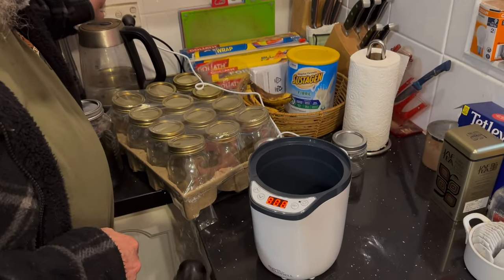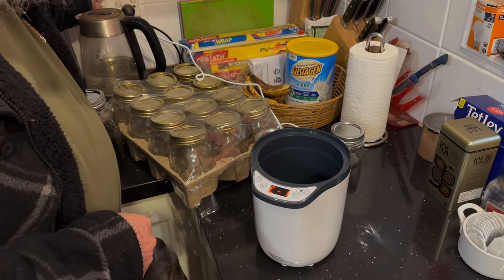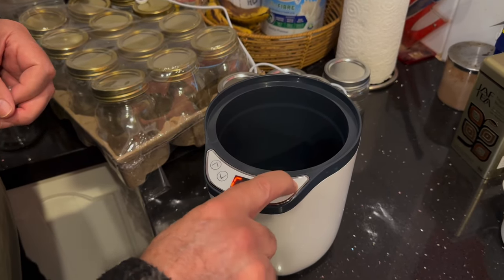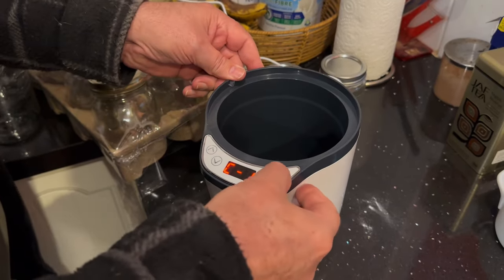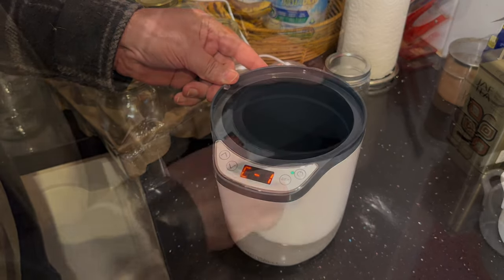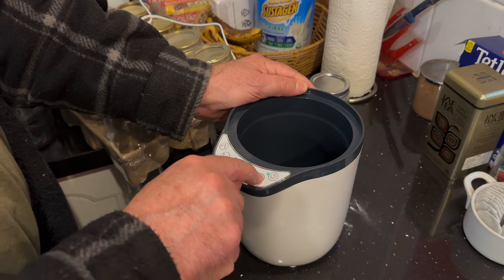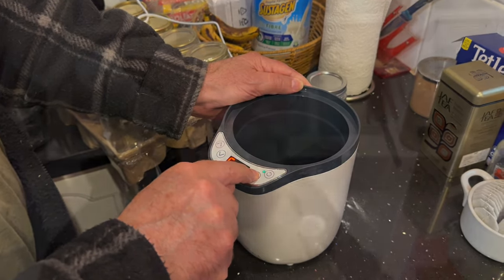We turn it on — C1. Well, that doesn't tell me much. It's a power button. There we go, we've turned it on — 10 hour, so I'll take it that's what it needs. C1, 10 hour... nope, we're going to have to read the manual. That's disappointing.